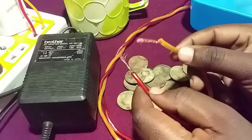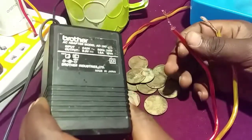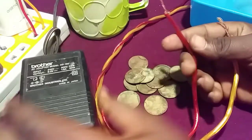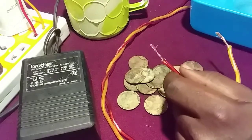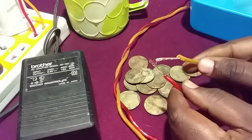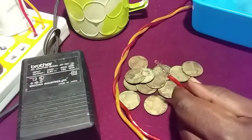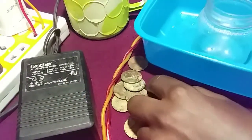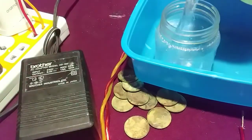The first thing you're going to need is a power supply. In this case I'm using a 9-volt adapter power supply. But if you cannot find one, you can use your old phone charger, your car battery, or just simple batteries. In this case I'm going to use this adapter. In order to perform electrolysis you need to have water, so I'm going to pour my water.